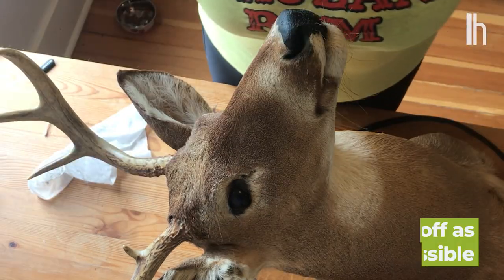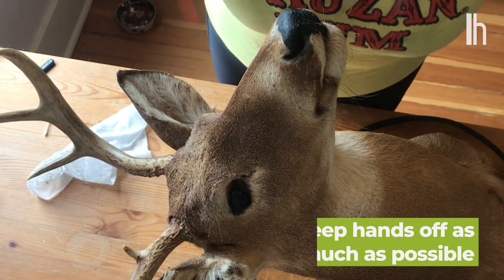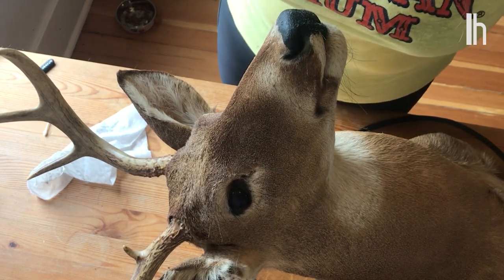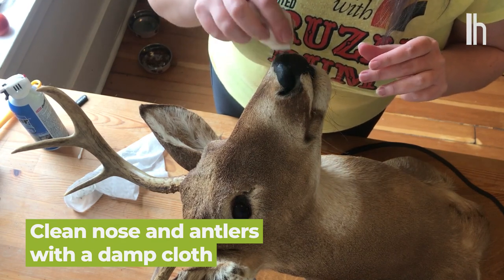Try not to touch it with your fingers, because you're just going to contribute your hand oils, and that will eventually make your taxidermy look like crap. For the nose and the antlers, you can take a damp cloth and just gently wipe them.